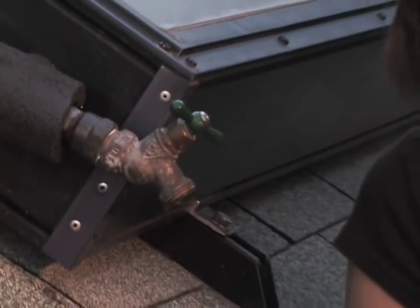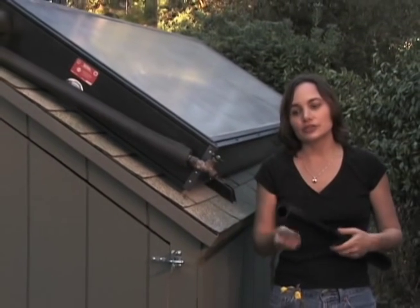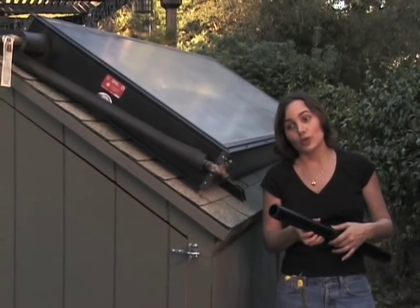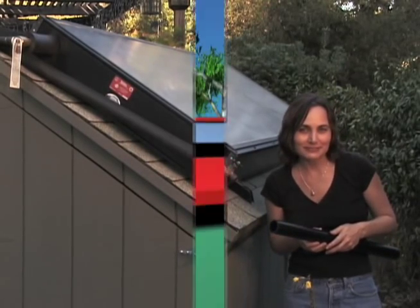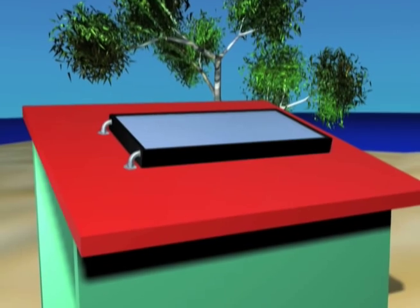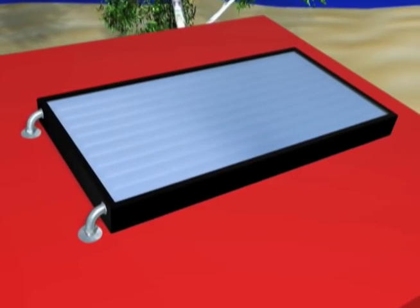People did not want to wait all day for hot water. So to heat water more quickly, people started using several black tubes instead of just one black tank. They put these tubes inside an insulated box with a glass top, like this. This is a solar collector. The solar collector is really just a tiny room, with the water acting as the thermal mass.